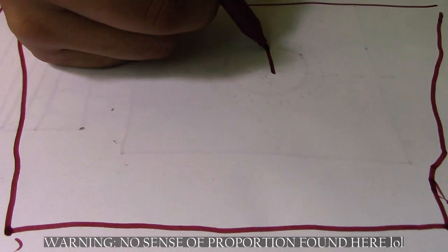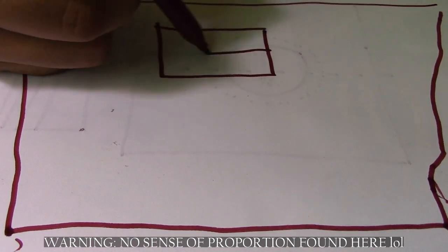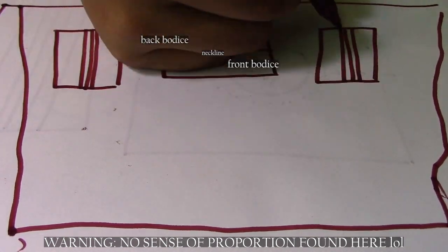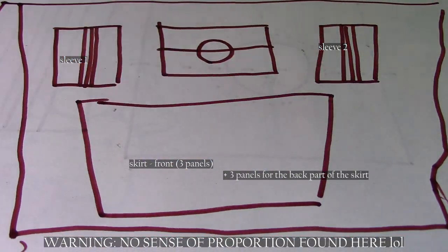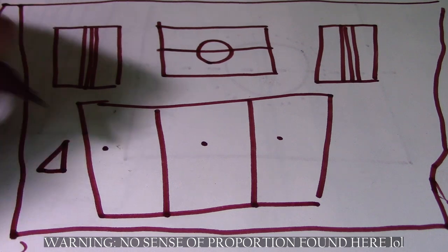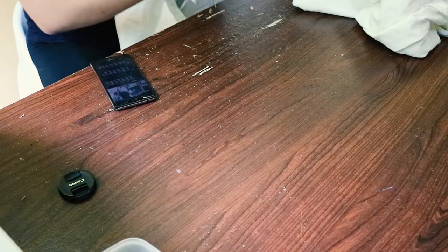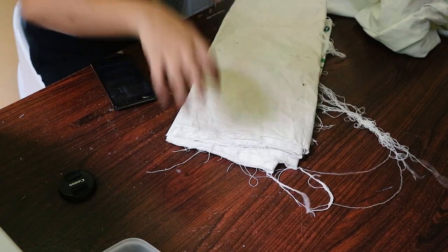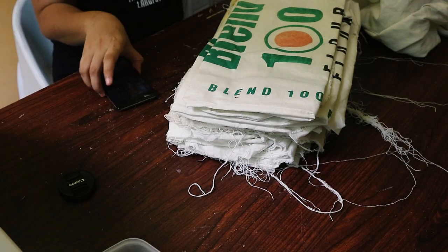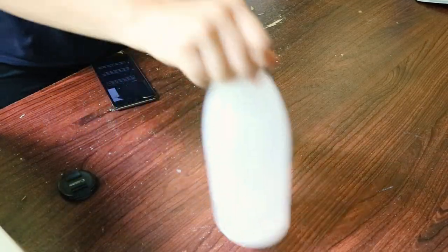I used four panels for the bodice: two unprinted panels for the main exterior fabric and the corresponding printed panels used as lining. The sleeves are unlined, so that's a panel for each. The skirt is six alternated printed and unprinted panels. The remaining half of a sack was used for the center plackets, underarm gussets, and sleeve cuffs. This pattern results in a very boxy, oversized, drop-shoulder style dress, which was my goal.